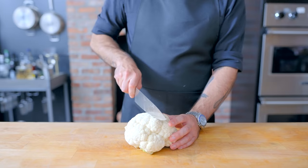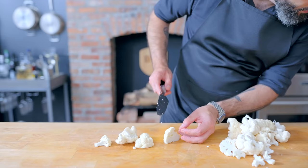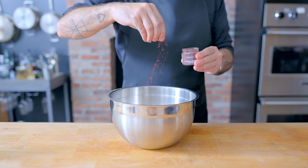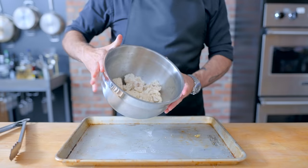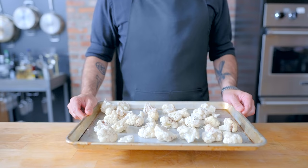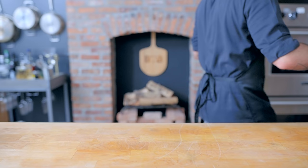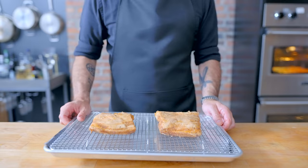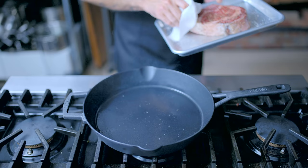Next up, we have some simple sumac roasted cauliflower. We're going to dissect a head of cauliflower, toss with some light olive oil, kosher salt, freshly ground black pepper, and sumac — a bright lemony spice that I think is criminally underutilized. These guys are headed onto a rimmed baking sheet into a 450 degree Fahrenheit oven, getting tossed halfway through their 15 to 20 minute roast. While those are roasting, we're retrieving our pork belly from the fridge, wiping off any excess pork goo, placing on a rack set in a rimmed baking sheet, and popping into a 400 degree Fahrenheit convection oven until crisped on the outside and warmed through.